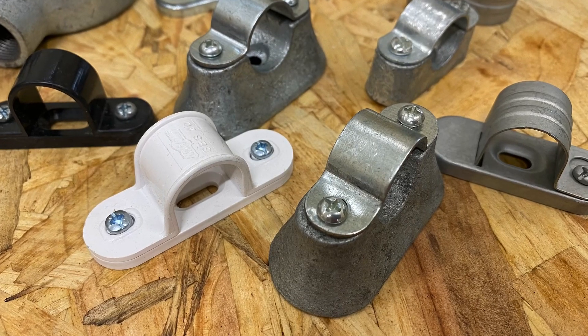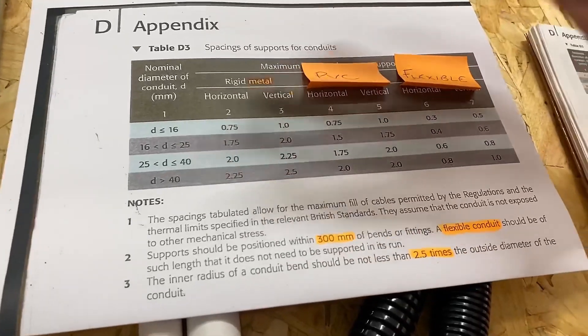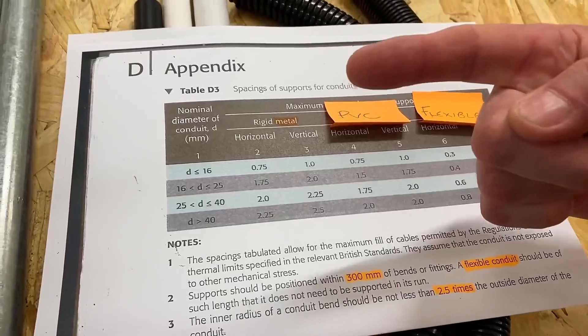You may have seen in the corner of the camera here some of my fixings, and this table goes on to cover the maximum distance between supports. If you want to know how to work out the maximum distance, check out the video on screen.